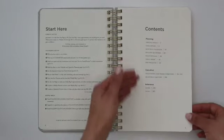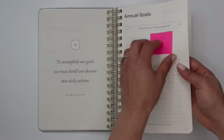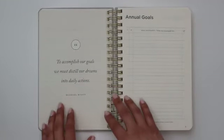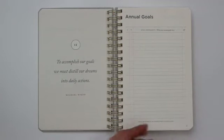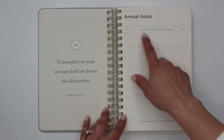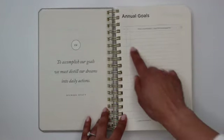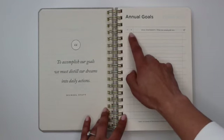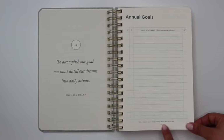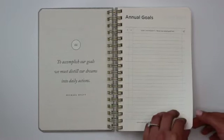The next page is a table of contents, followed by a quote page, and then the annual goals section. They recommend that you focus on 12 annual goals, and there are 12 individual sections for you to write your goal statement. It has a little Q with an asterisk, a check for whether or not you've completed it, and a number indicating the quarter in which the goal is due.